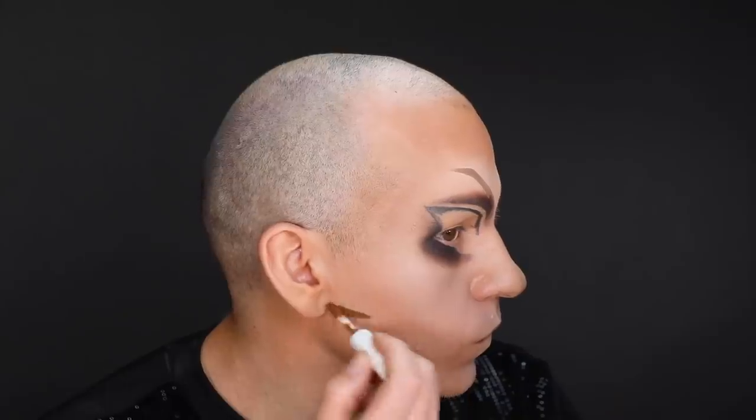Drag makeup is funny because it's illusions, of course, but you're basically going: if I draw shadowy circles around all my features, that means I look feminine, right? That's looking a lot better. There's a lot more dimension now going on at the top of the head. Let's start to carve out some cheeks.